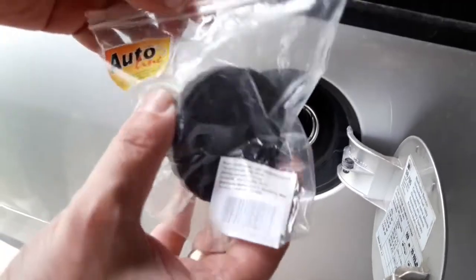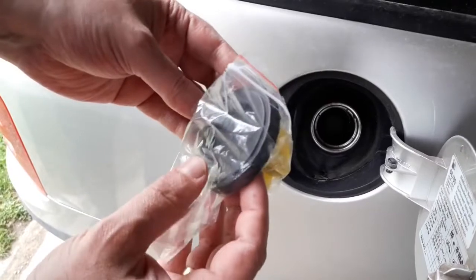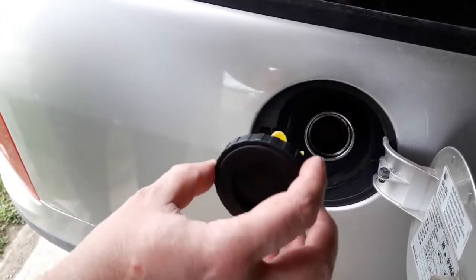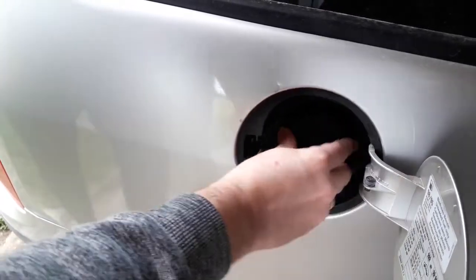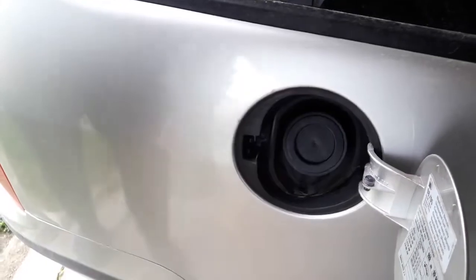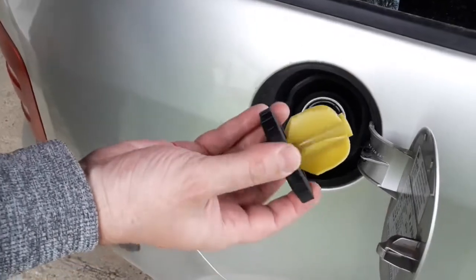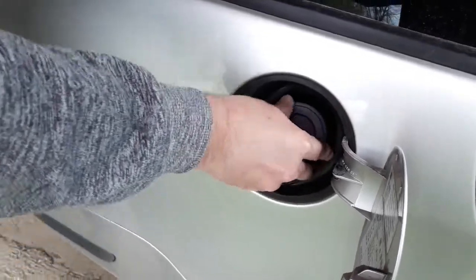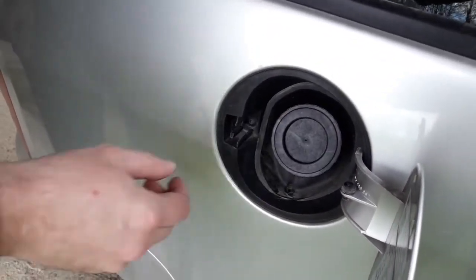Buying a universal gas cap is the best solution apart from buying the original cap. You can find these at most gas stations or convenience stores. Every gas station sells these because this is a pretty common mishap among drivers. The caps are usually made from plastic or rubber and are a universal fit for all cars. Installing the cap is easy — just push inwards and turn until it sits in. When removing, just twist and pull it out.